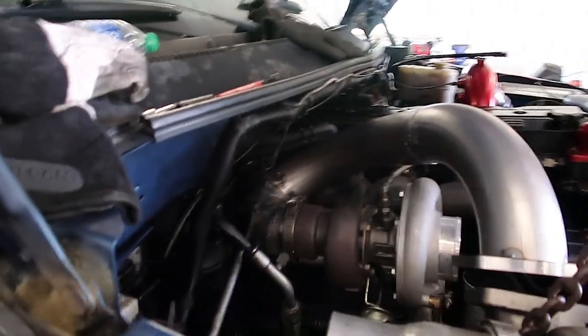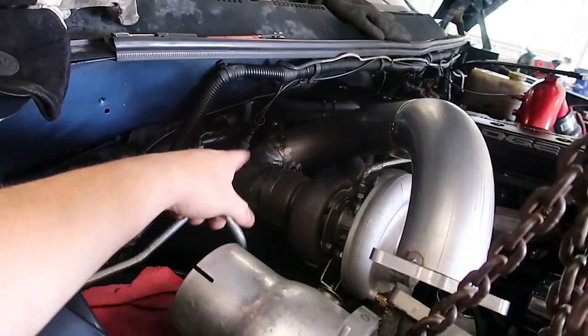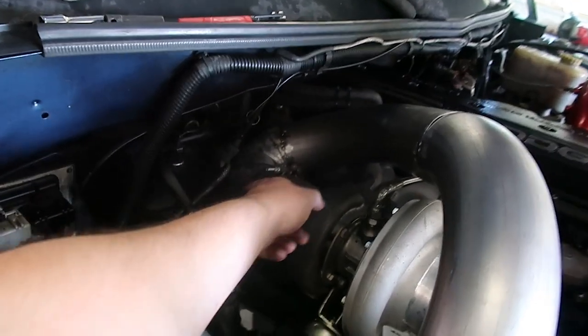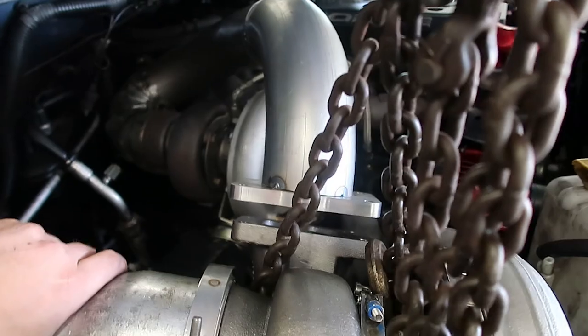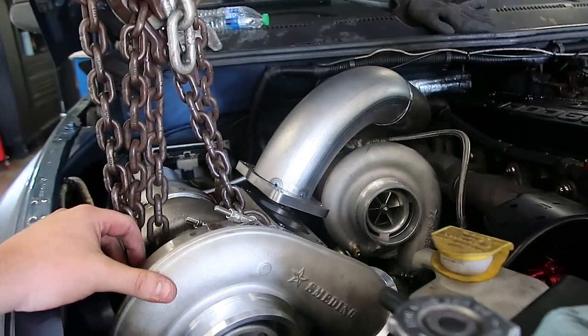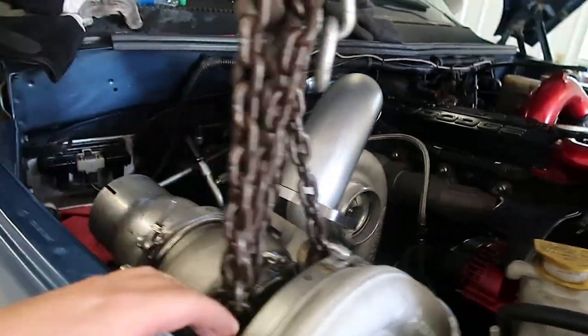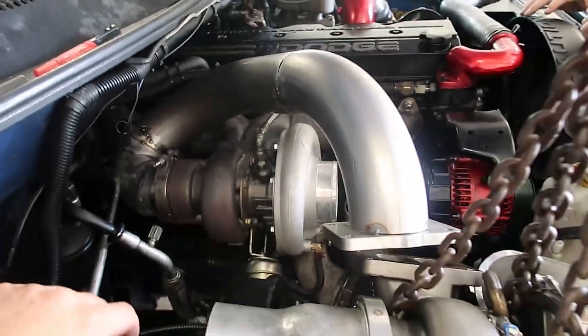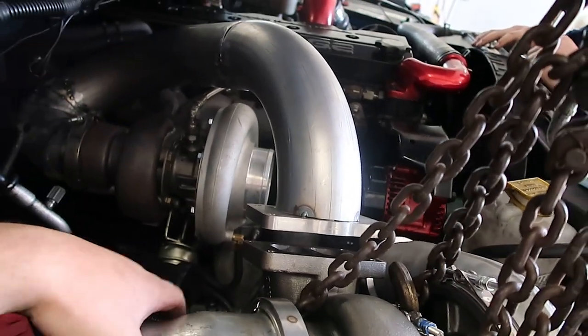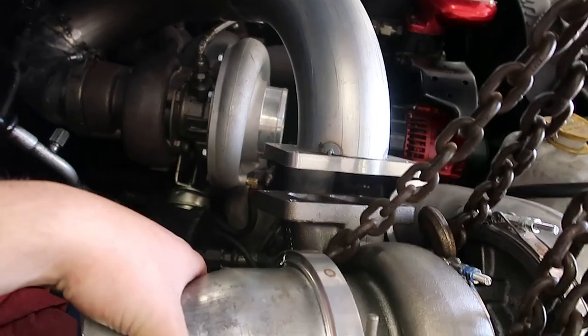We have got this piece all tacked officially — tried to tack some of it earlier which was a bad idea, but we're going to save it. The hot pipe is pretty much completely done being tacked. Now we just have to finish-weld it. You can kind of see how she's going to look. We're trying to make it as pretty as we can, but it's getting wrapped anyway — as long as the weld holds and it doesn't leak, that's all that matters.